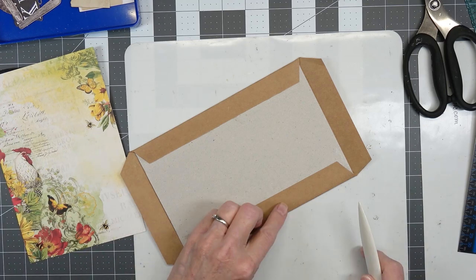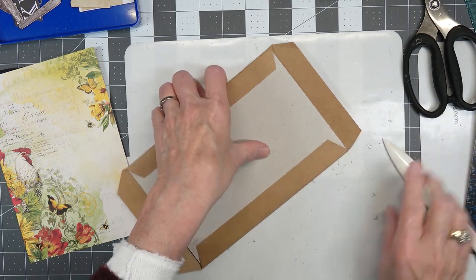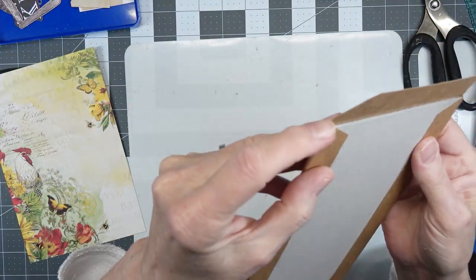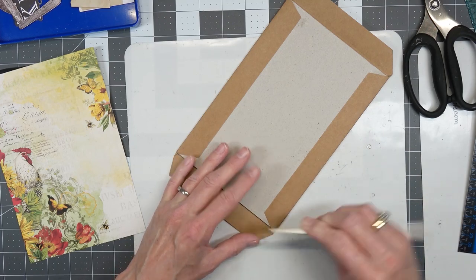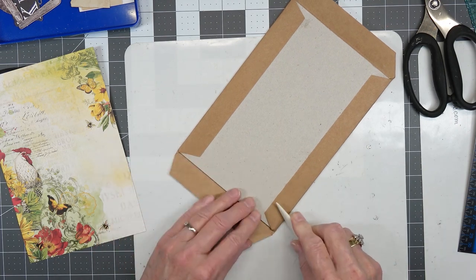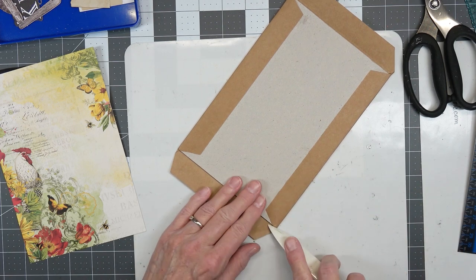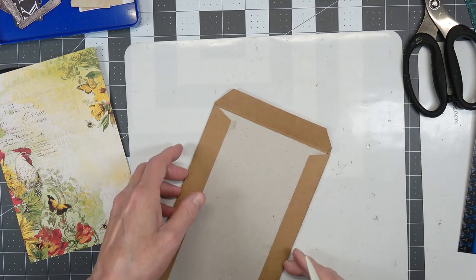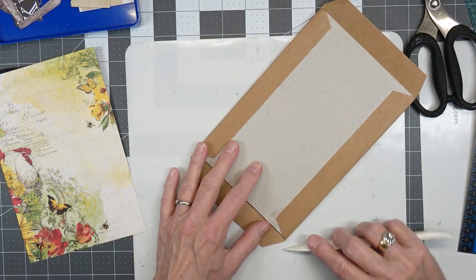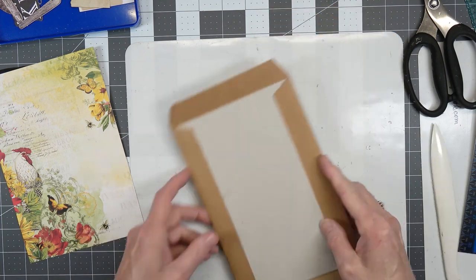Now I need to find my bone folder and bring these corners in right here. I don't know if you can see how that works, but it just kind of folds it around. I just kind of go around the edge like I'm driving a car around a really sharp corner. There we go - let's get all these done and get them out of my way. It's easier for me to just pretend like I'm driving this big white limousine around the corner.